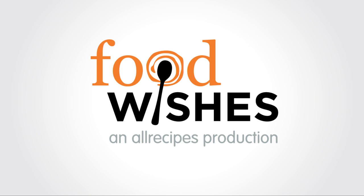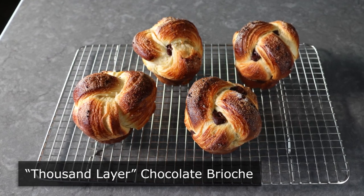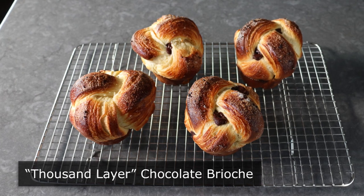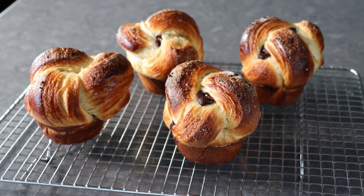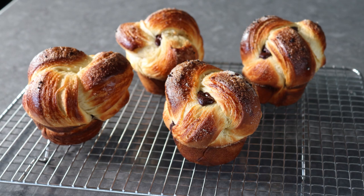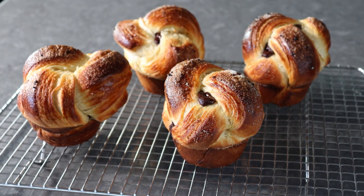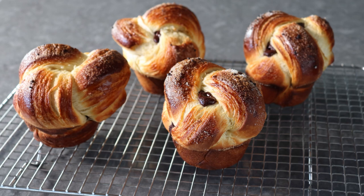Hello, this is Chef John from Foodwishes.com with Thousand Layer Chocolate Brioche. That's right, I'm going to show you how to make what is basically a sexier, slightly more twisted cousin of a chocolate croissant. And while these do take a little bit of work, it is easy work and fun work. And I think very worthwhile, since the people we share these with could and probably will talk about these for the rest of their lives.